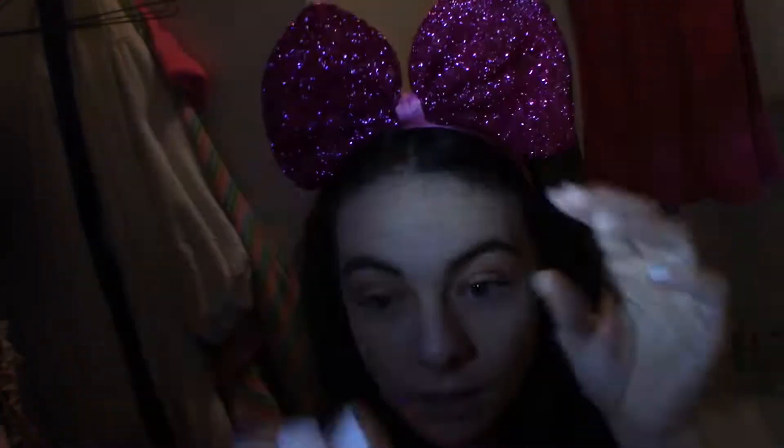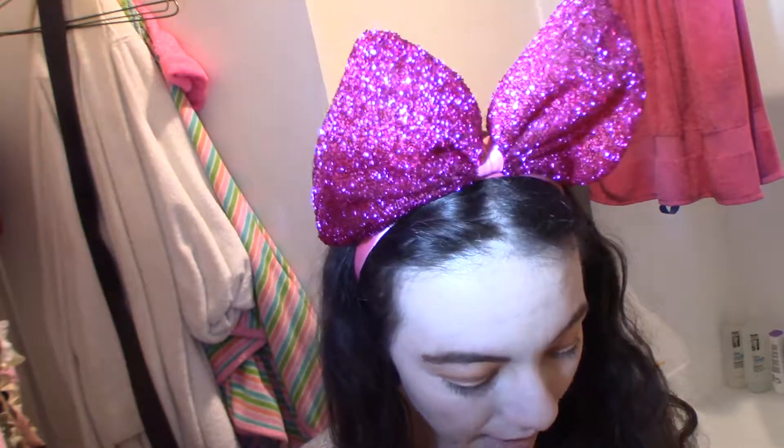But today I had gotten this Cover Girl Cheekers, so I wanted to try it because it looks like a pretty bronzer. I'm pretty sure they still sell it and this is called Cinnamon Toast. As you know from my other video, I do like to use Cover Girl shadows usually on the edge of my eyebrows and everything, so I thought why not give this a try.